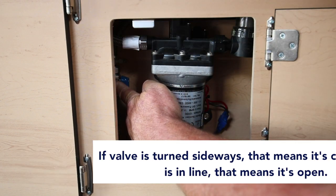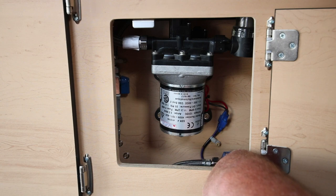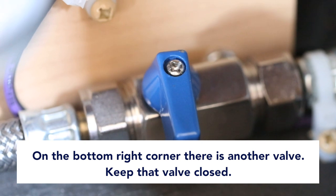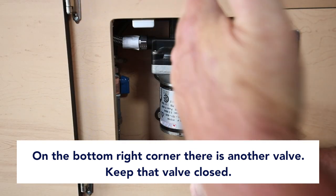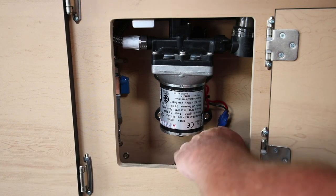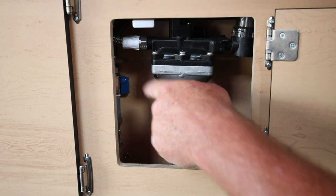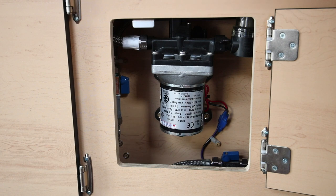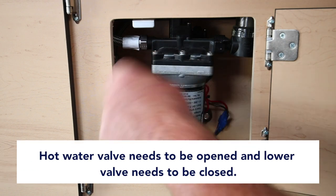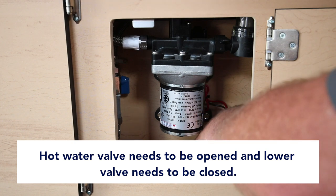You want your hot water supply valve open. Down in the corner on the bottom right, there's another valve — you want that one closed. This lower valve is your low-point water tank drain for winterizing. If you're done with your camper for the season and want to drain your hot water system, open this valve and you'll hear the hot water tank drain into the 20-gallon freshwater tank. For general use, the hot water valve must be open and the lower drain valve must be closed.